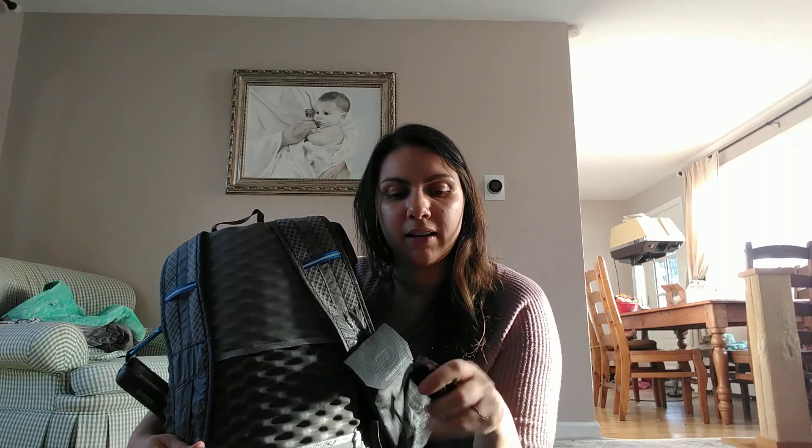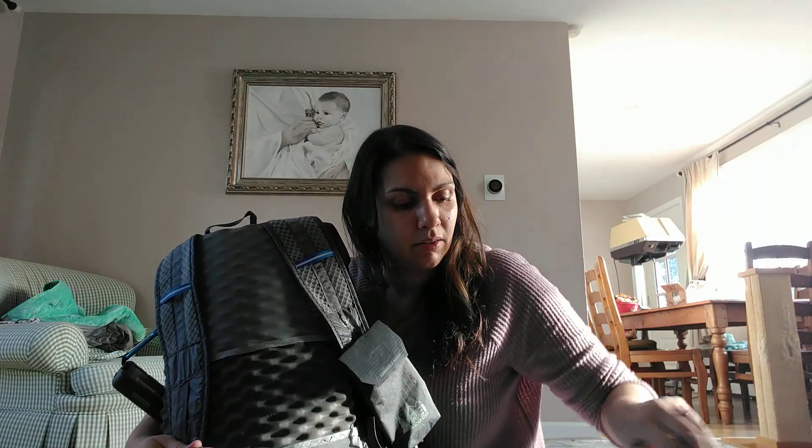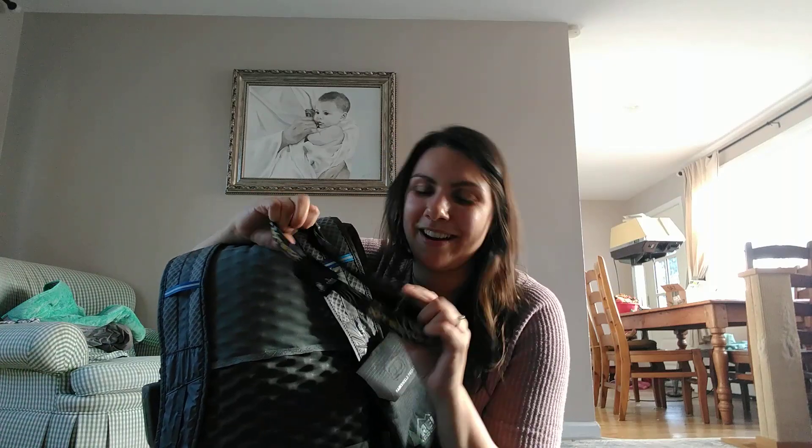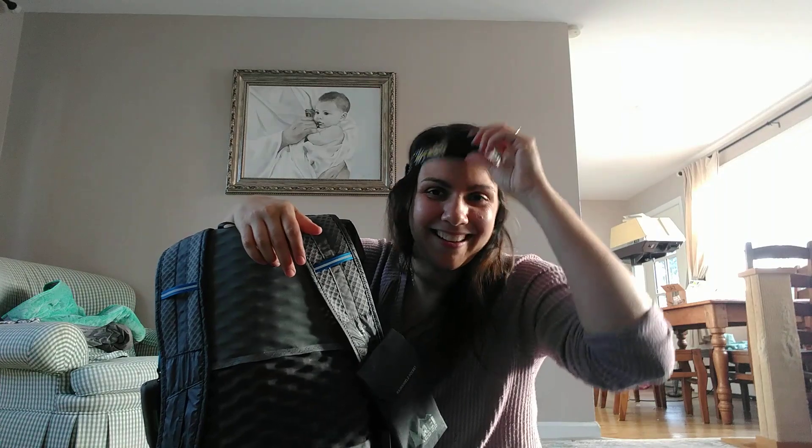This is my Nitecore headlamp. It's really lightweight. Some people make it ultra-lightweight by replacing the headband with a bungee cord system, but I'm not a gram weenie — I really like it as-is. I think it's easy to put on and really good, so I'm going to keep it.